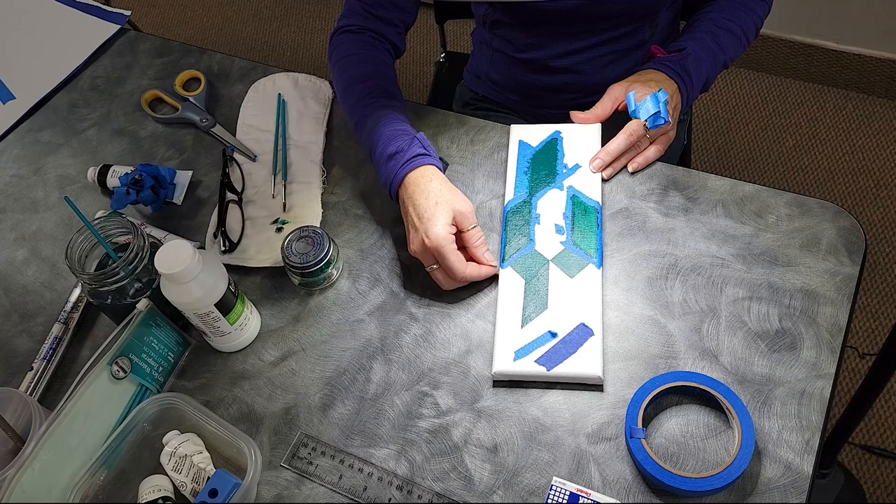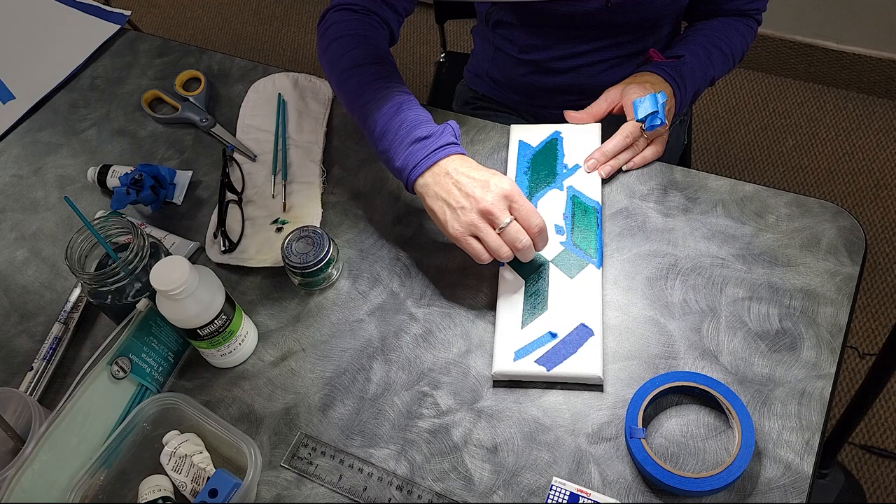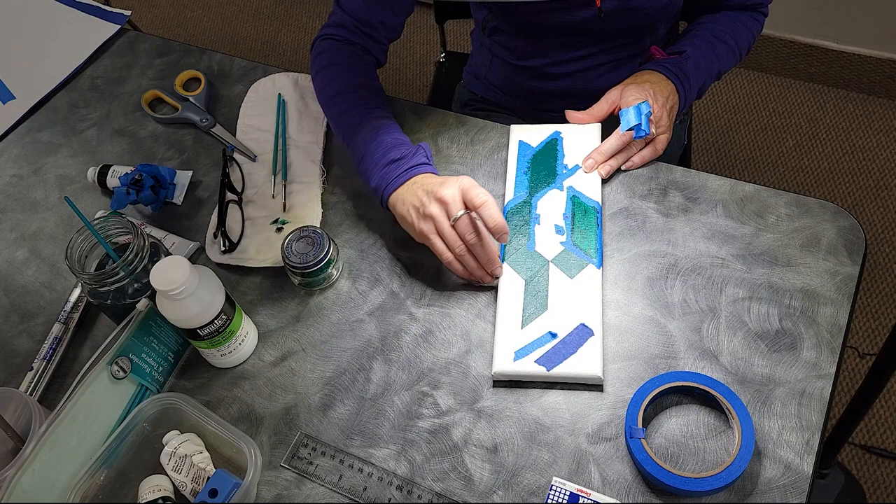I'm surprised that the acrylic splits so nicely when you pull the tape out — that was what I was wondering about. But it seems to be no problem at all. Yeah, and it really is a time saver.